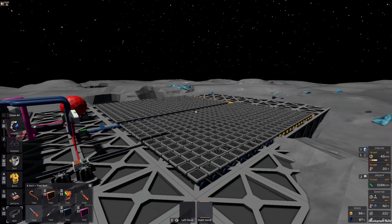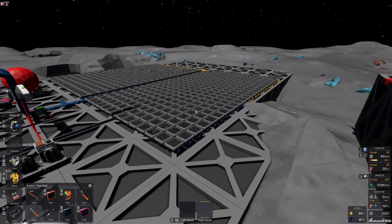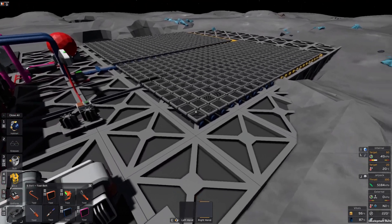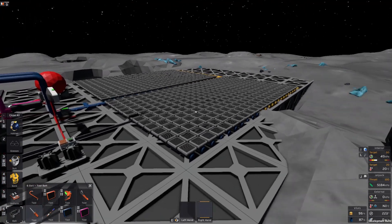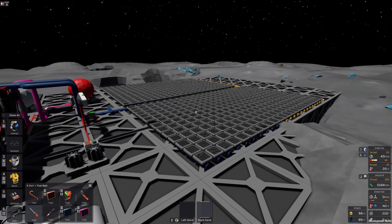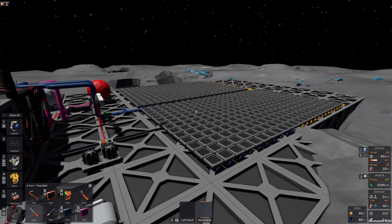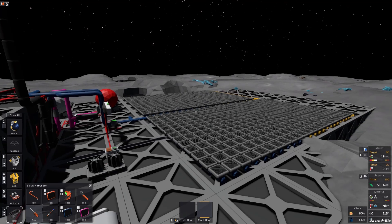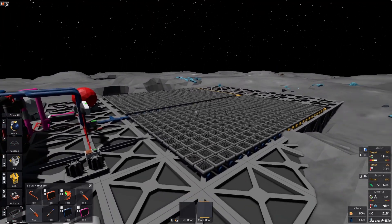If you look at this and think, "that's a lot of resources" — well, I did the math and this is less than half of the raw resources you would need to generate the same amount of power with solar, and that's not even counting all the batteries you would need. On Mimas the difference would be even bigger.